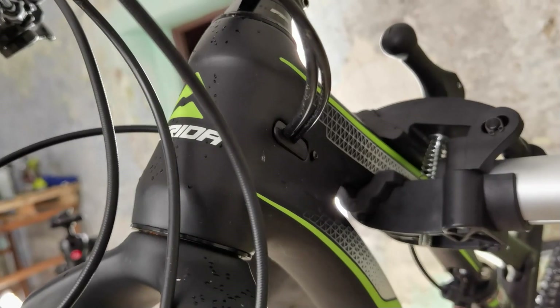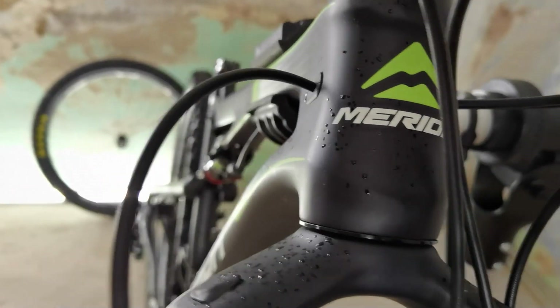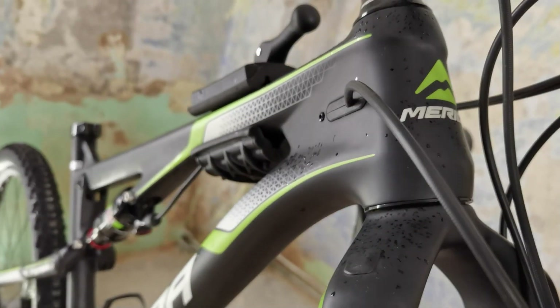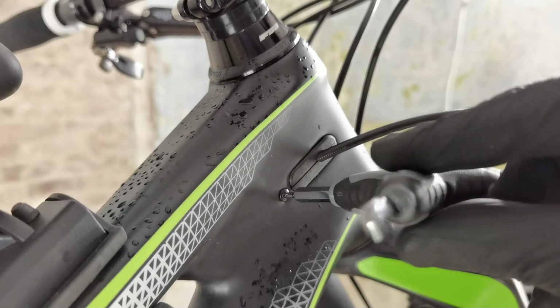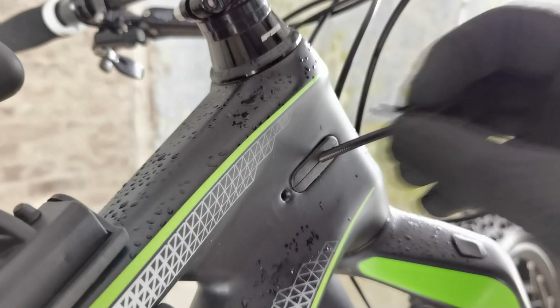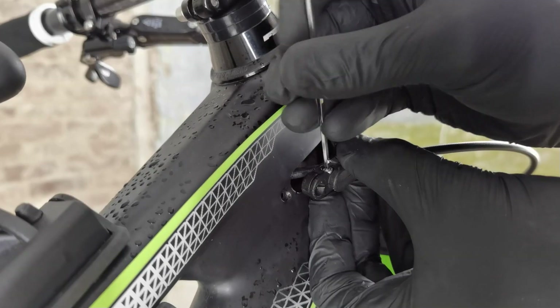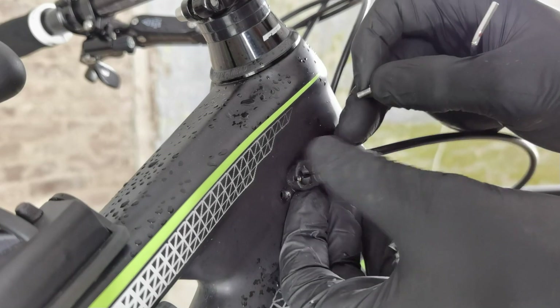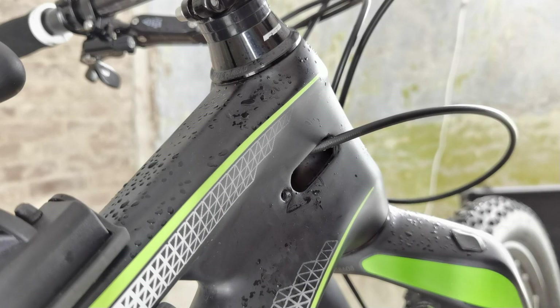Some seat tubes, because they are not straight, can be problematic. The second thing is cable routing — most dropper posts now will be internal ones, and you need to find a place where you're going to route your cable. As you can see, this port is for one cable only; I need to replace it with a double port.